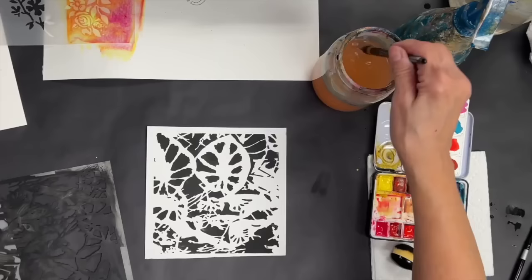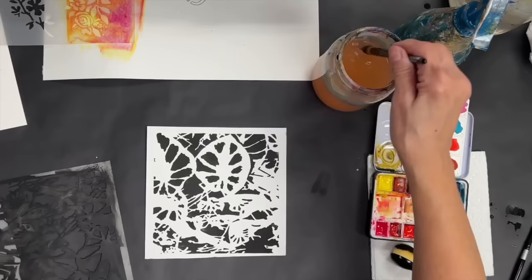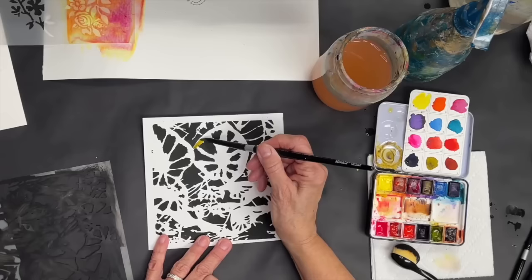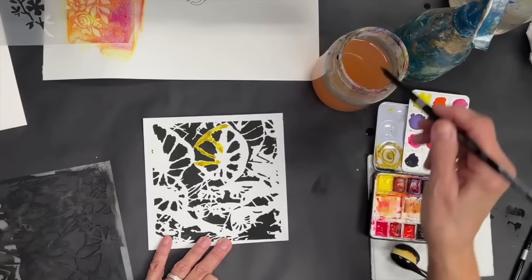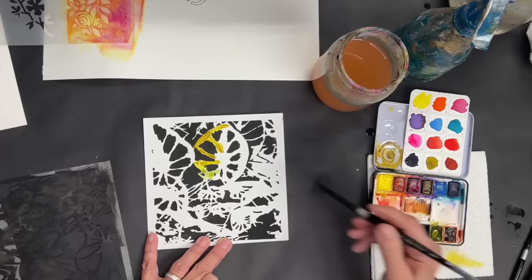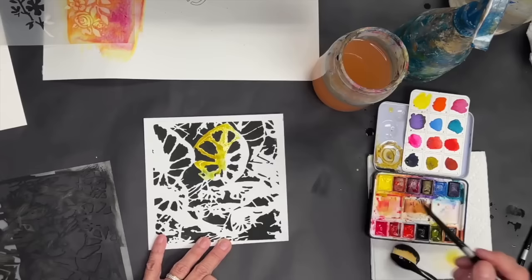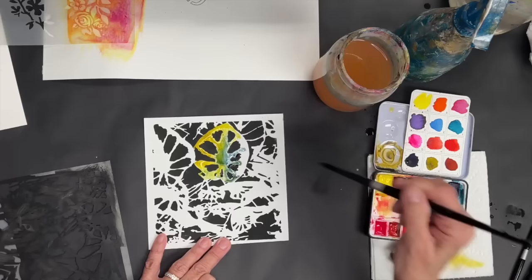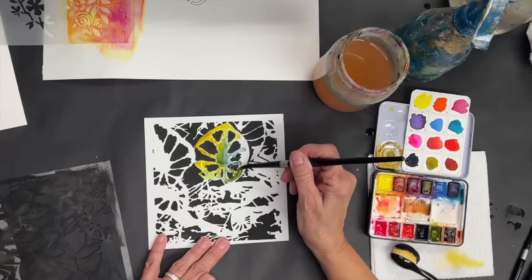You can tell it's supposed to be big leaf structures. I'm going to pick up some green. Again, this is going to be kind of like a little coloring page of sorts. You can leave some whites, add some yellows, even some little blues. You can see how pretty this is going to be when you paint around it with your watercolor.